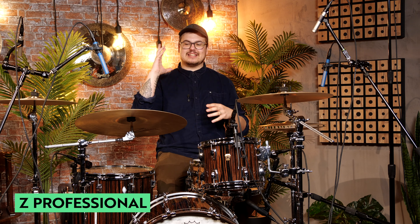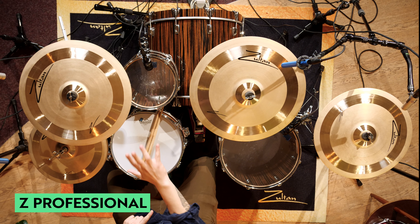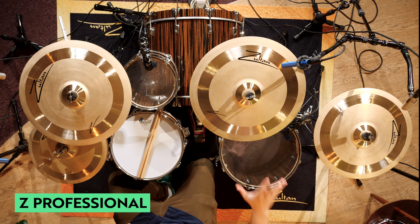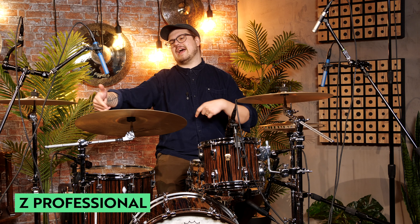The next cymbal set we have is the Zed Professional set. In this cymbal set, you get 14-inch hi-hats, an 18-inch crash cymbal, a 20-inch ride cymbal, and a 16-inch crash cymbal. These cymbals are very warm and mellow, really nice for more chilled styles of music or something where you want to sit within a mix and not be too present and overpowering — maybe singer-songwriter styles of music. The finish on these cymbals is really beautiful, with a matte finish and lathing, and a brilliant finish on the center of the bell and around the edge. They look absolutely beautiful and they sound just as beautiful as well.